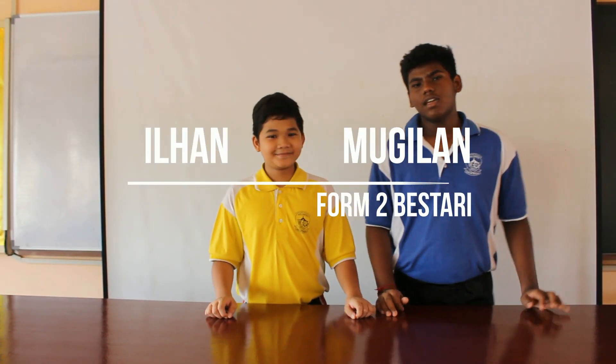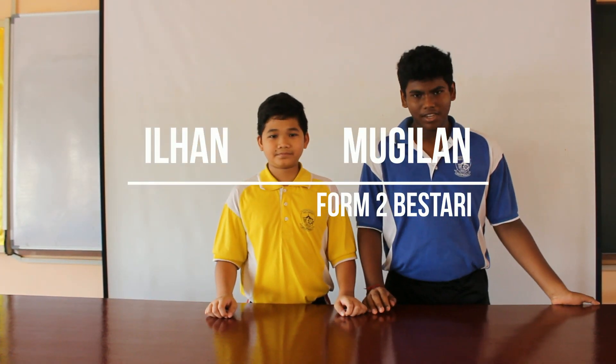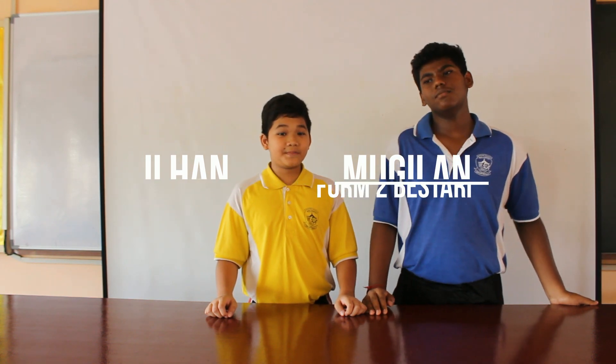Assalamualaikum warahmatullahi wabarakatuh. We will be participating in the Petro-Science competition in 2018. We will be doing 4 experiments. The first and second experiments will be about electricity, and the third and fourth experiments will be about light.